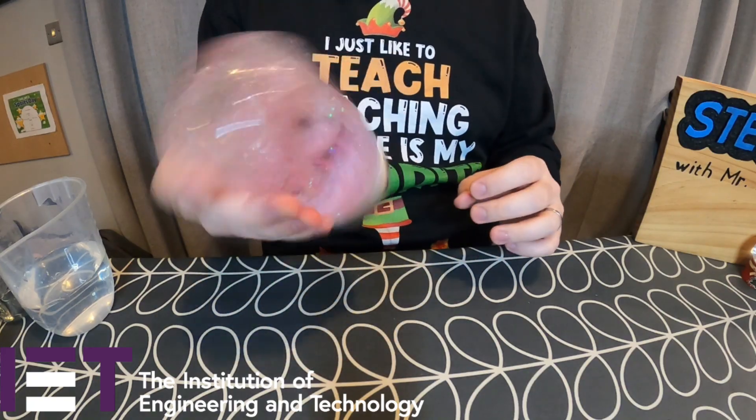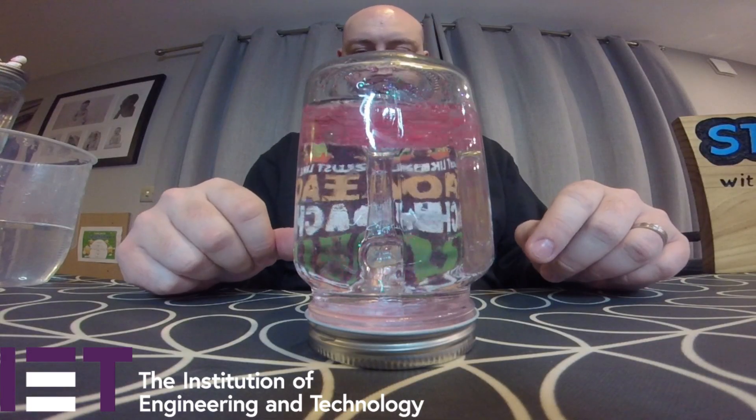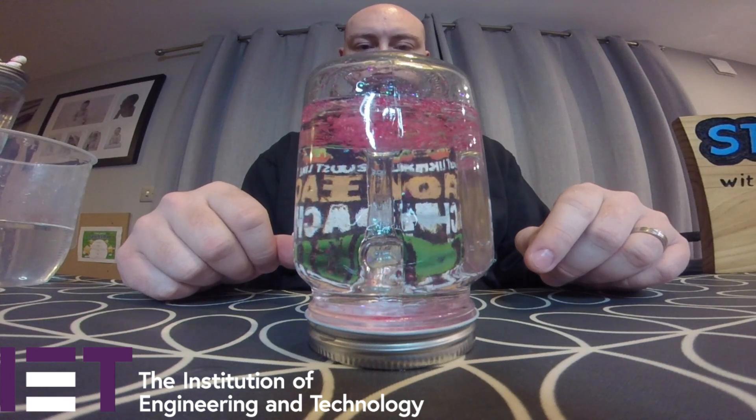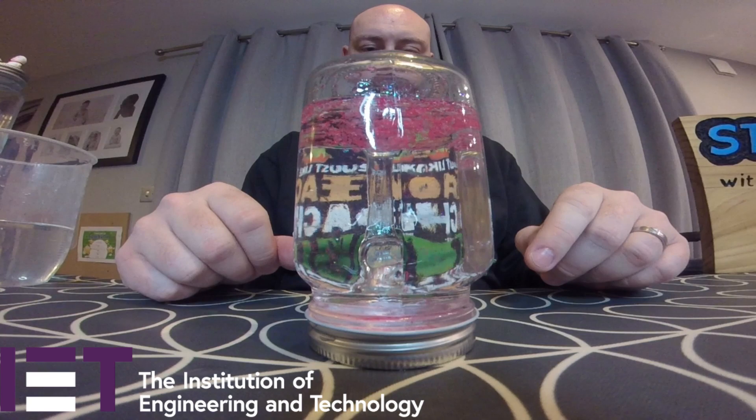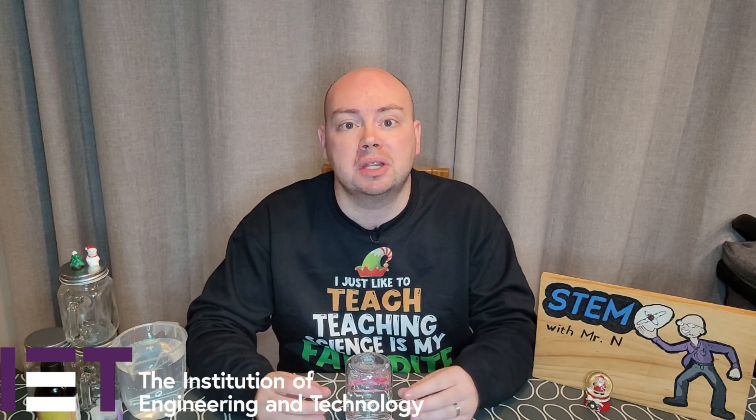Once the water's in, I'm going to pour in about a teaspoon of chunky pink glitter and then screw the lid on tightly. I'm going to test to see what sort of effect I get from the glitter being swirled around inside the water. I'm going to pick the jar up, give it a good swirl round, stand it on its lid and watch the glitter moving about in the water.